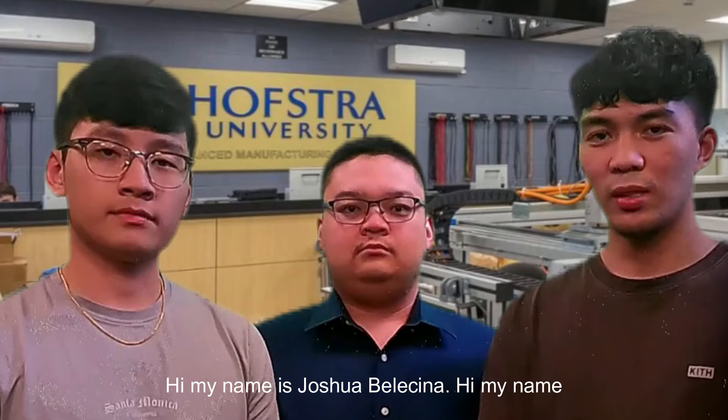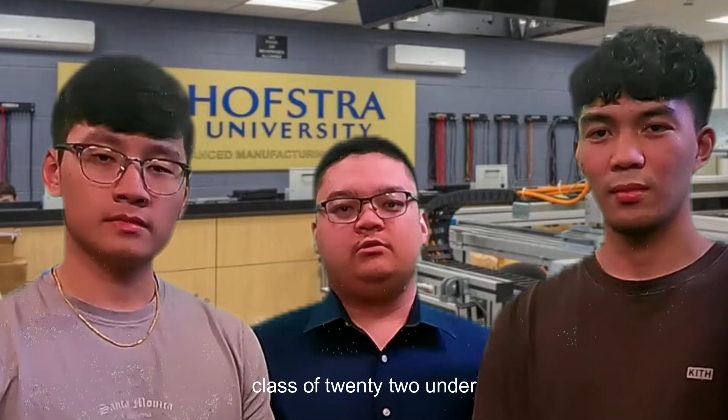Hi, my name is Joshua Bellicino. Hi, my name is Brandon Tang. Hi, my name is Armand Beza, and we're undergraduate engineers, class of '22, under Dr. Kevin Craig.